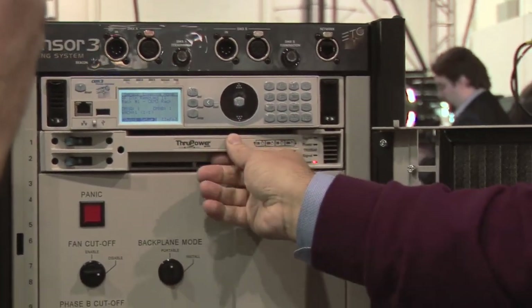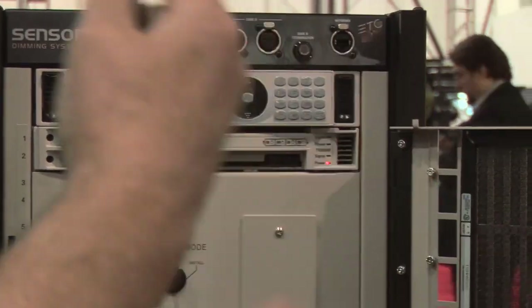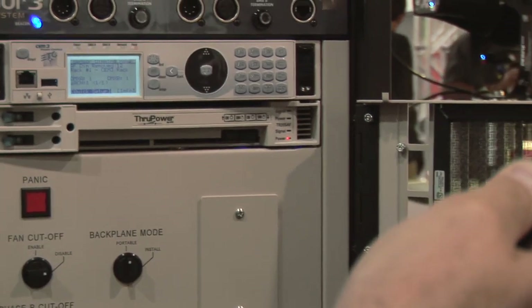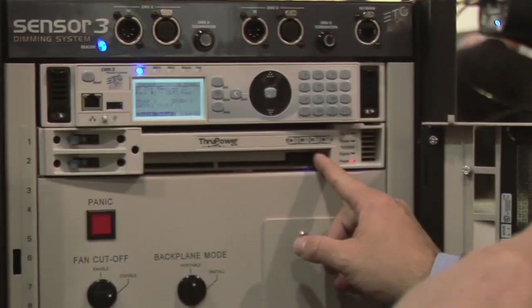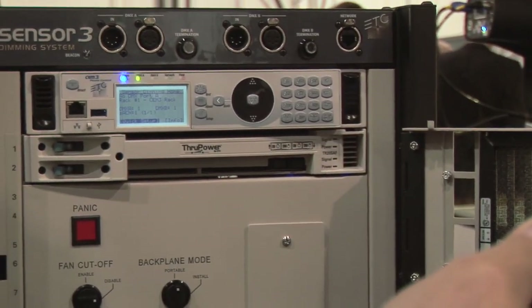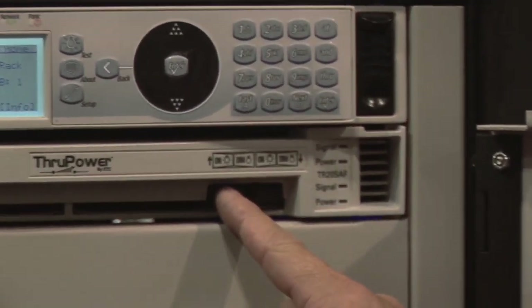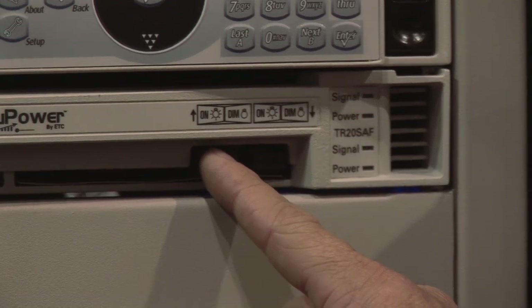This will not go into Unison racks — it will go into the Sensor product line. With this dimmer module, I can bypass the dimmer and turn it into a true constant circuit, so it's not a dimmer parked at full — it is actual true through power by hitting a button on the front of it, which turns the relay on at full.